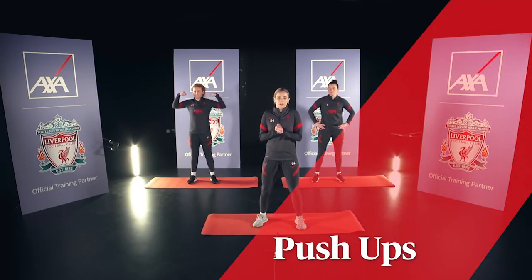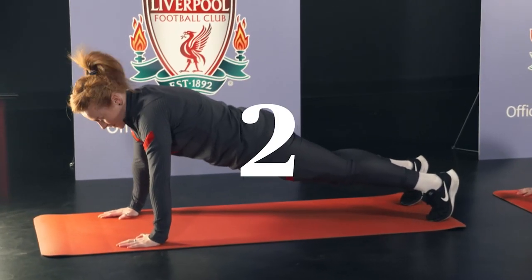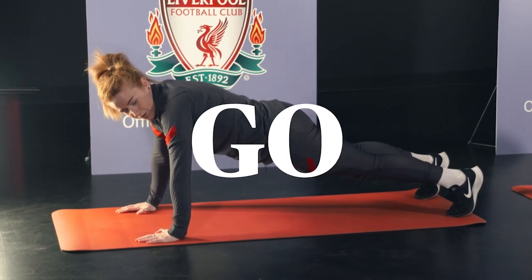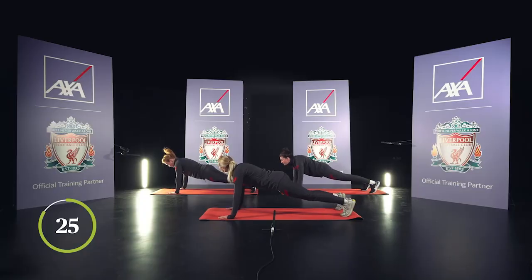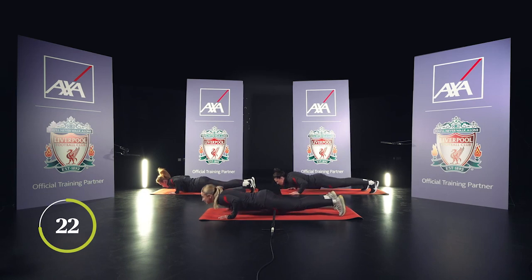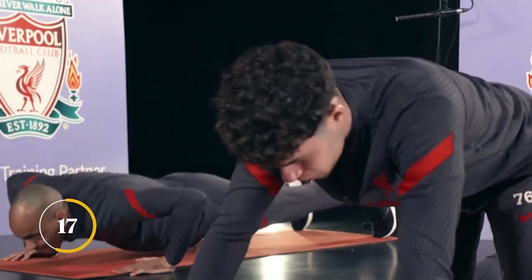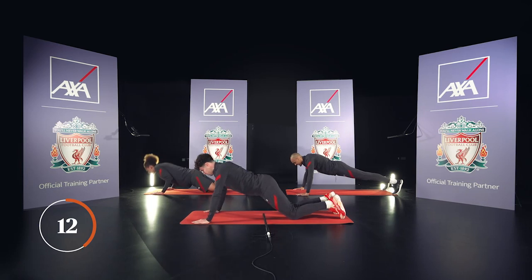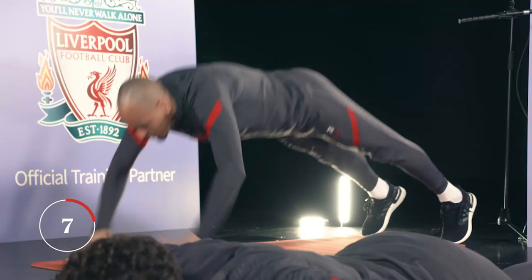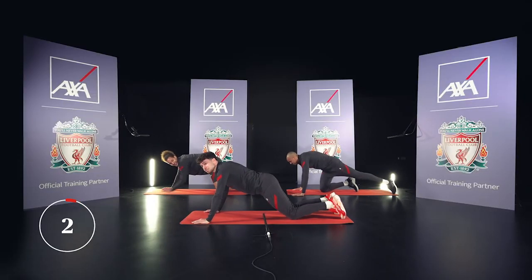Next we've got the push-ups. Get your biceps out. Try and do it for 30 seconds. What's your PB, Fanny? Forty? Just make sure your shoulders aren't going over your hands, and slowly go down, chest to floor, and push back up. If you're getting a shake, it's good. For people who might struggle, like Reece, just go on your knees and do it this way. Nico does these ones at home. You can clap between the push-ups as well — but that's only if you're strong.